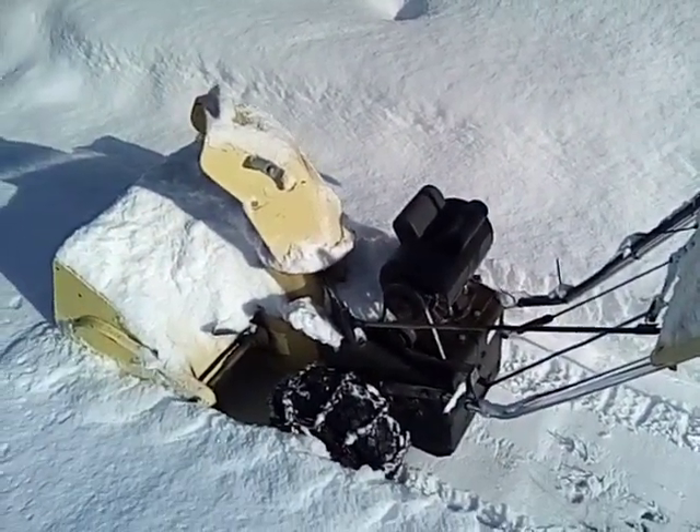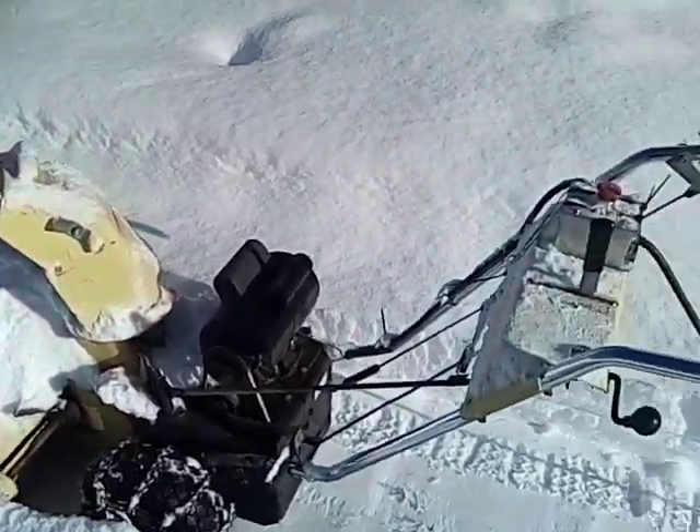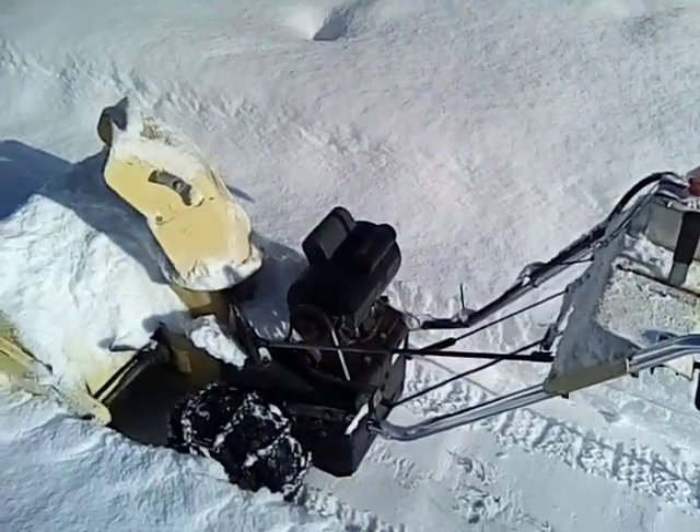Glad you could check out my snow blower. Hope you make one too. Thanks for watching, bye bye.